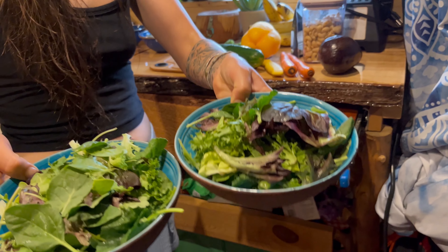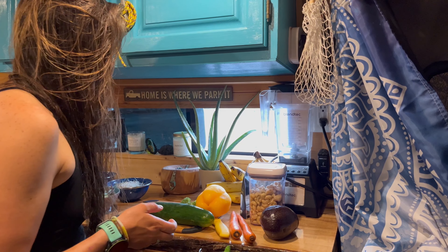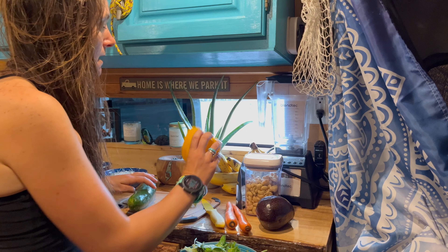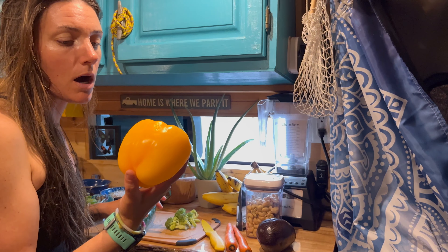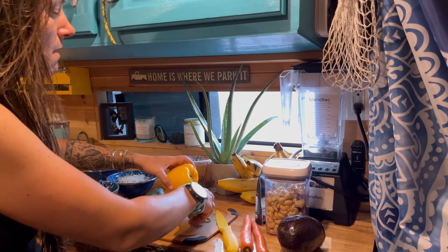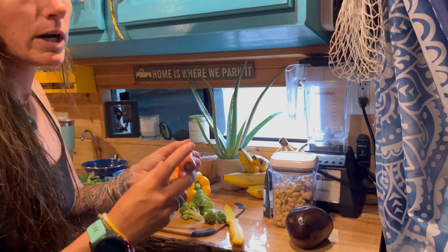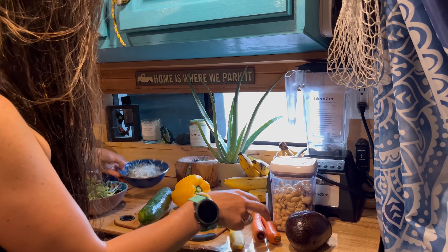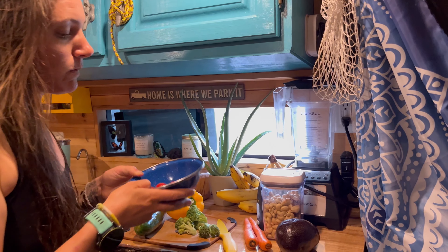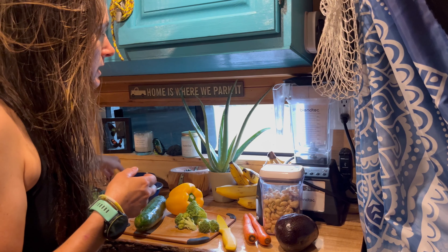You can see both of ours are filled — making two salads here, one for Matt and one for myself. The next thing we're going to add is cucumber, so I'm going to chop this up, and then I have a bell pepper — this is a yellow one, whatever you like can work. Then I have some broccoli that we're going to chop up, some carrots that we're going to add, and some alfalfa sprouts — we love our sprouts.